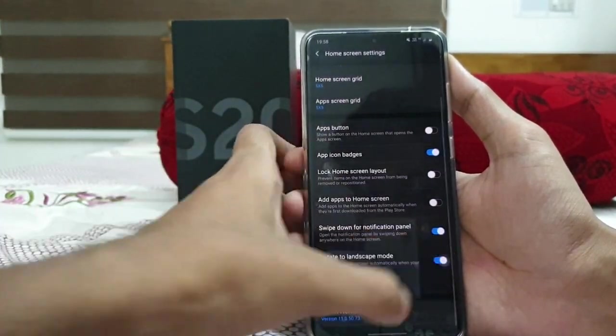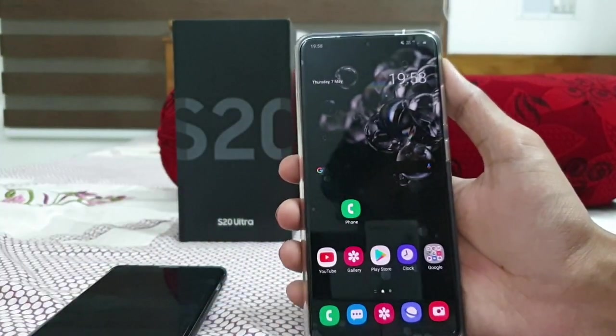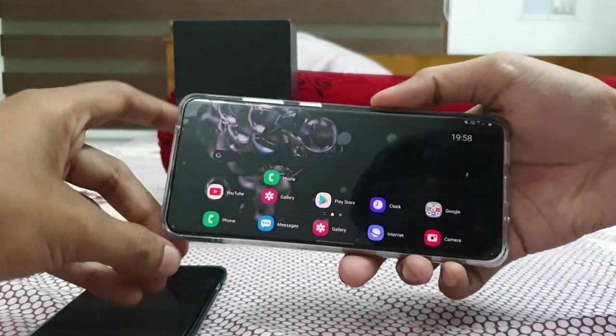Then the next thing is rotate to landscape mode. This basically allows you to use your phone in landscape mode as well.